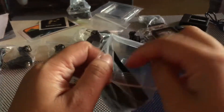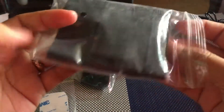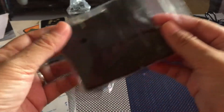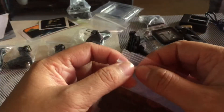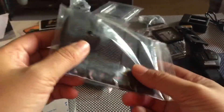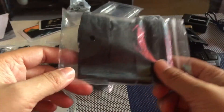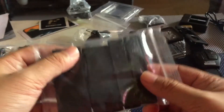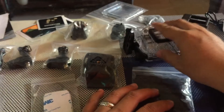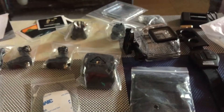And bago kumakalimutan guys, meron din palang mga strap. So itong strap na to is yung ginagamit para sa helmet, and probably sa ibang bagay din. I also think ito yung ginagamit para sa paglagay ng camera na to sa helmet. So yun na yung lahat ng items sa loob ng box.